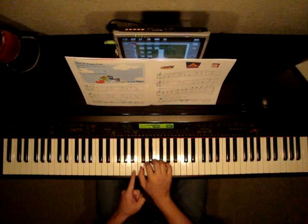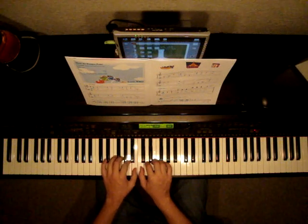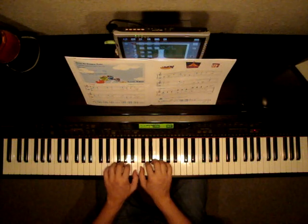And our left hand again will begin on B, right next to middle C with our 1 finger. 1 on B, 2 on A, 3 on G, 4 on F, 5 on E.